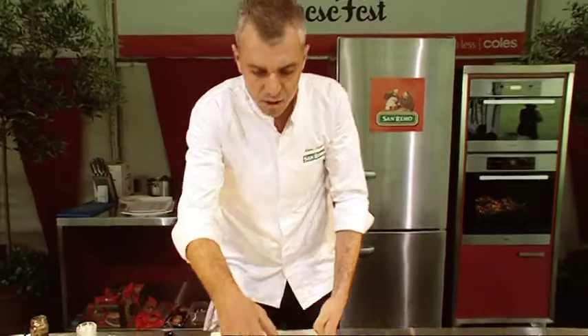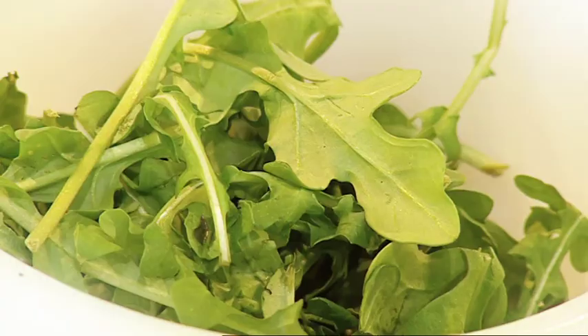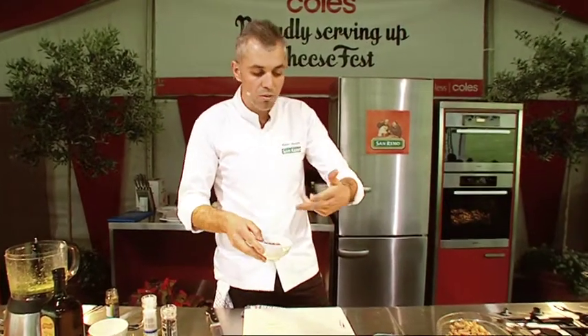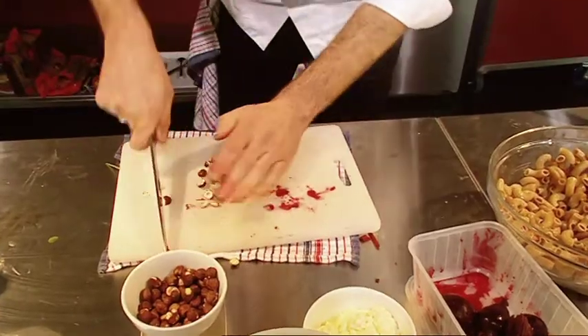Now let's get onto these beets. In my recipe it talks about using watercress, but we couldn't get our hands on watercress, so we're substituting today with some rocket. We've got some hazelnuts here also, which is going to be a part of the dish — just got them lightly roasted off. I'm just going to chop them up and get them into a bowl.